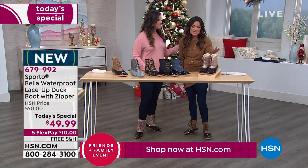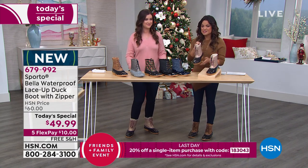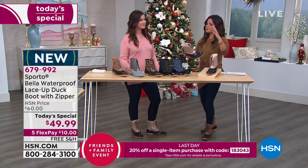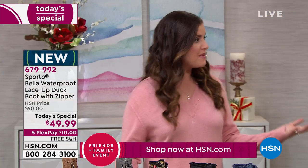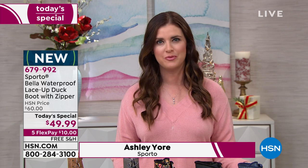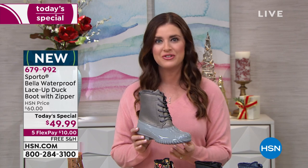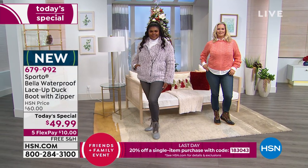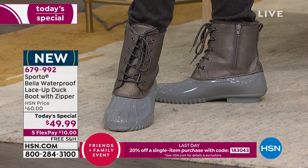Ashley Yore, brand ambassador for Sporto, joins the show. The value is phenomenal — gorgeous yet very practical at the same time. As Ashley notes, Sporto created the original duck boot, so they bring decades of experience as a family-owned business into this boot, along with updated textures and styles while keeping the core of what makes Sporto special for winter.